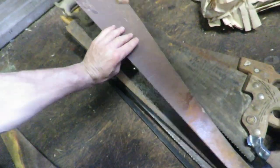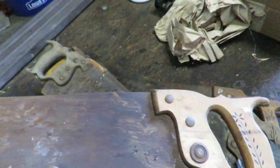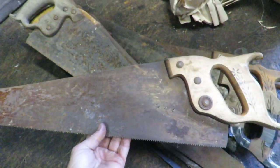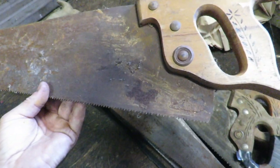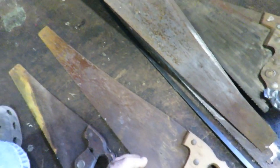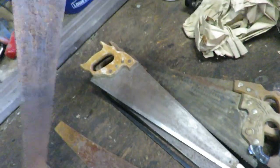Then we have this one right here — it says something about Germany on it, but it's kind of heavily rusted. The handle's in good condition, all the saw nuts are there, no missing teeth. That's not gonna be a bad one to fix up — scrape it off, sand it — that would make a pretty decent saw.